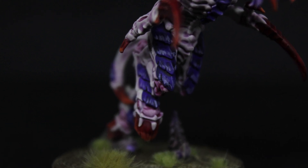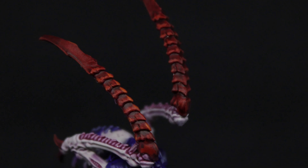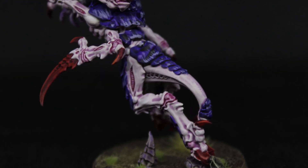And there we have a finished Von Ryan Leaper for High Fleet Leviathan, ready to take to the tabletop and consume biomass for the fleet. I hope you've enjoyed this video — please leave a comment below if you have any questions, or a like if you found it helpful. If you're new to the channel please subscribe, and I'll look forward to seeing you in the next one. Thank you.